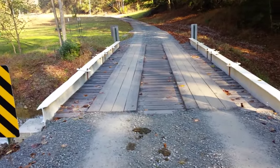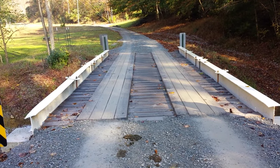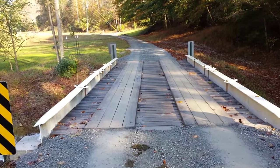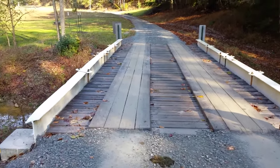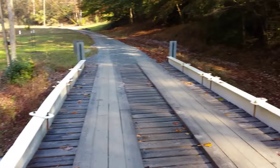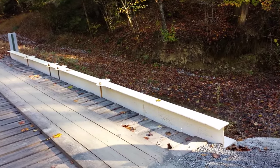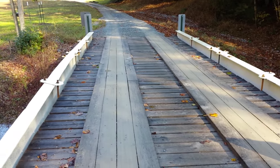Here we are at the top side. This little bridge is approximately 12 feet wide, and I think this one is right around 30 feet long. You can see what we've done there — we've actually just used two beams that we had laying around. That is actually what's holding this whole structure.